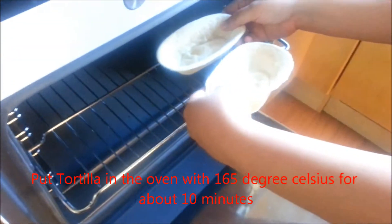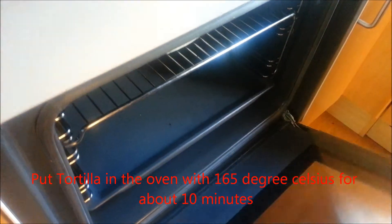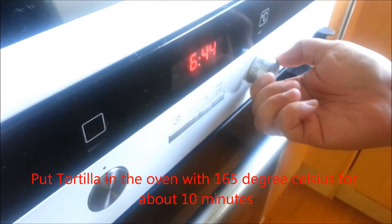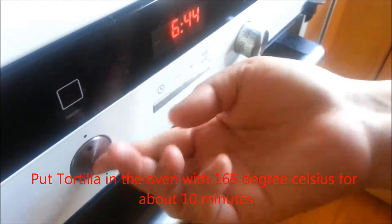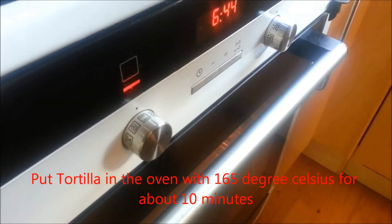And after that, we just put them into the oven at 165 degrees for about 10 minutes.